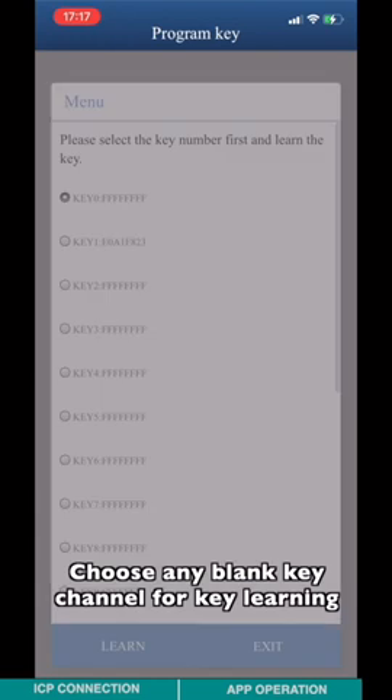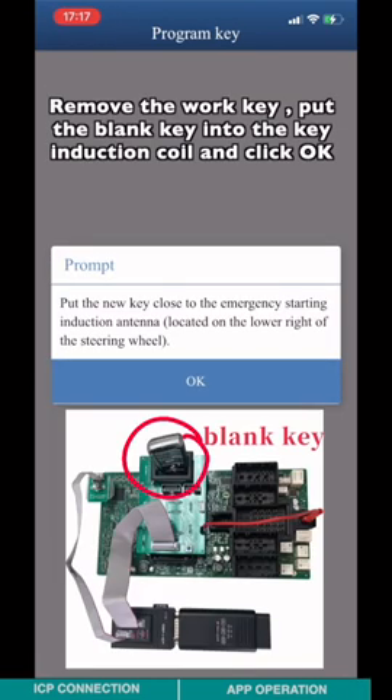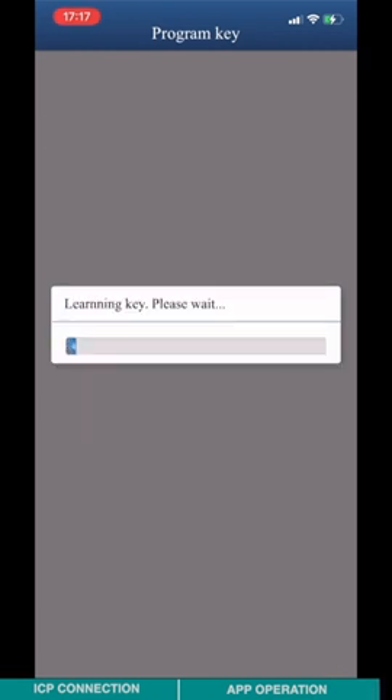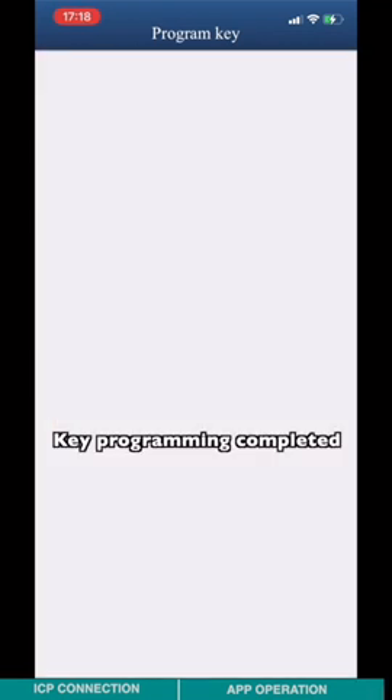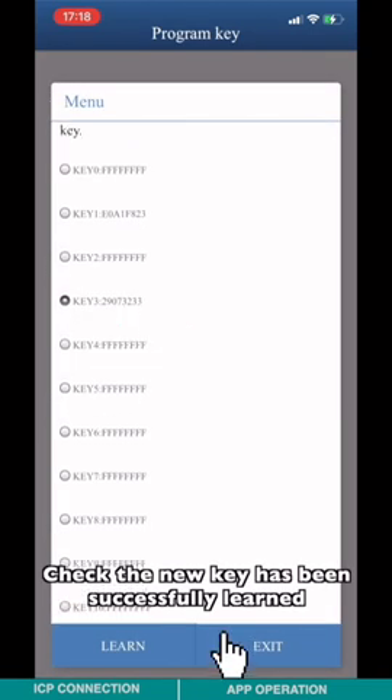Choose any blank key channel for key learning. Remove the working key, place the blank key into the key induction coil, and click OK. Key programming is now complete.